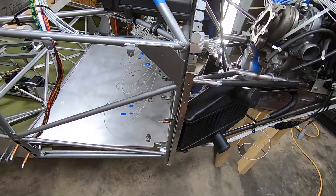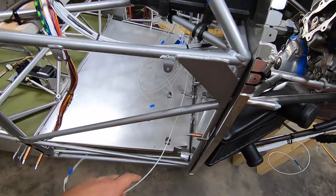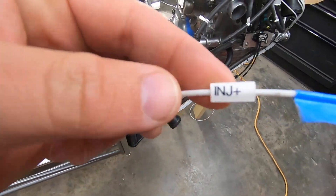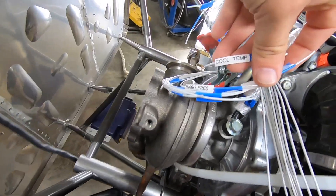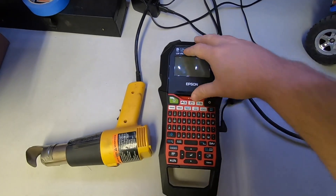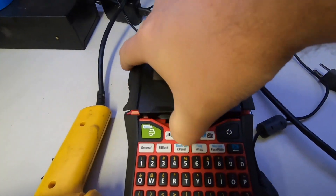I've labeled each wire, but left the tubing unshrunk until the final length is determined and the pins are crimped on. Then I'll go ahead and locate those where I want them and heat them up. This is the label maker that I use — the cartridges are a bit expensive, but I don't think there's a better looking way to do it.